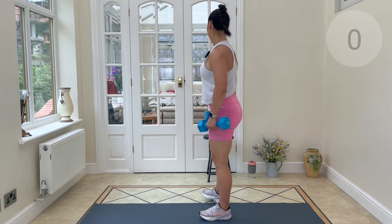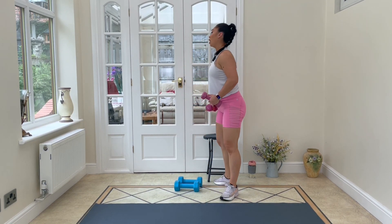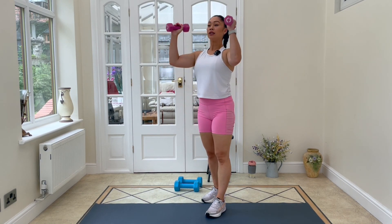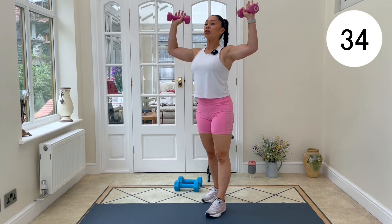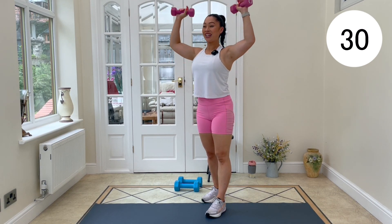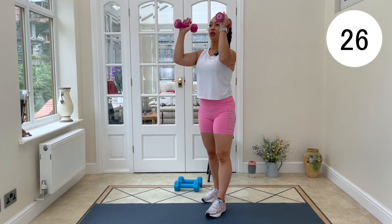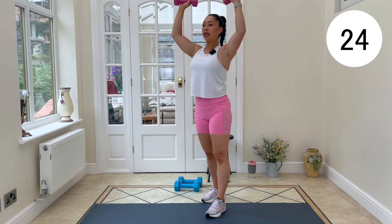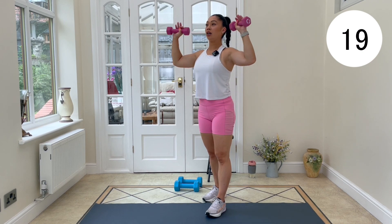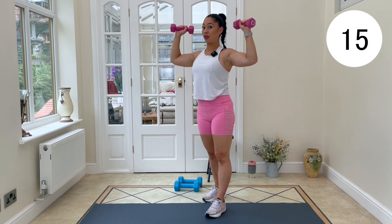Grab those lighter dumbbells now — quick switch over. Bringing the dumbbells up, working those shoulders. We're going to do a little squeeze in, press overhead. Keep it moving. Watch your posture — keep that rib cage stacked over the hips. Be careful not to arch up. Stay strong through the core.